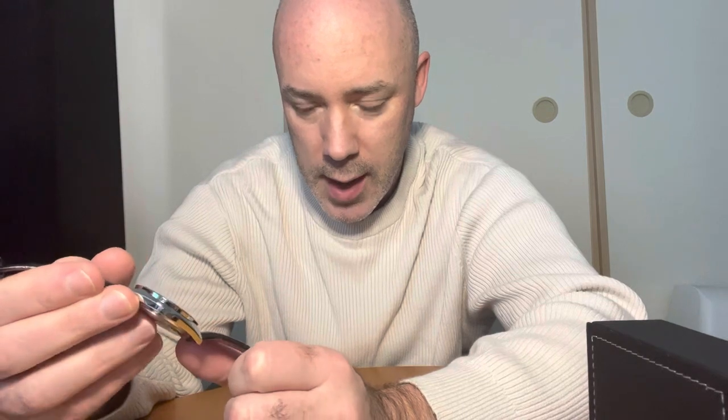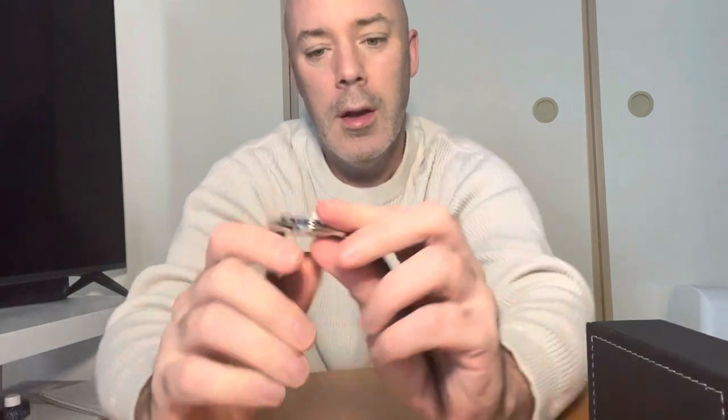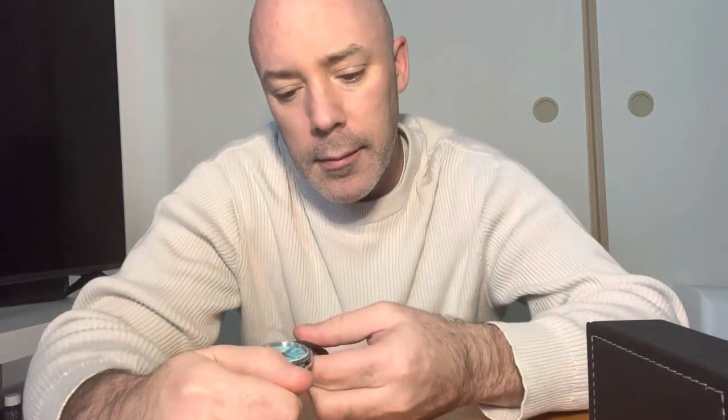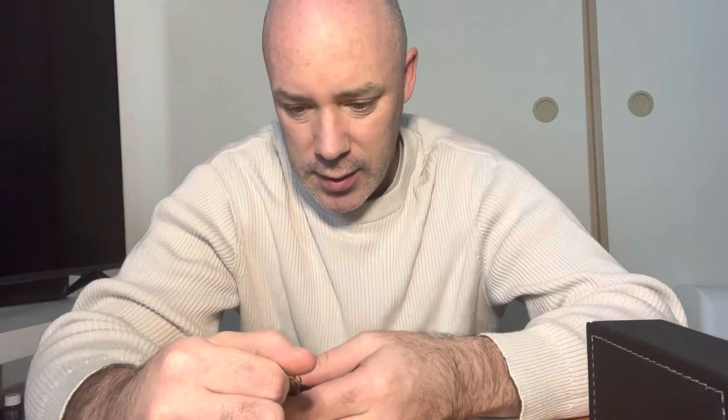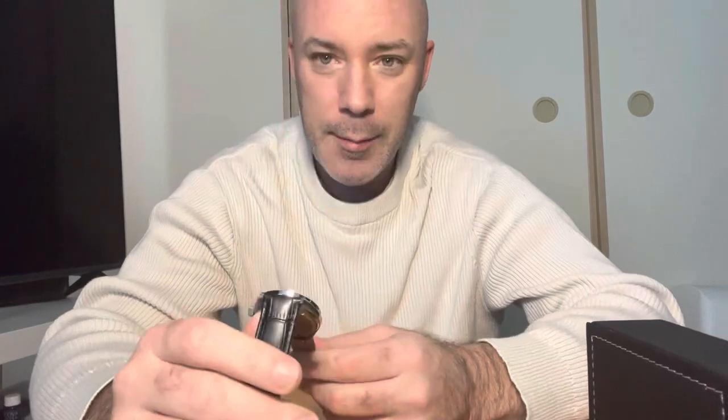It feels pleasingly heavy. I think it's an NH35 movement, so I think it ticks four times a second. That second hand's moving very sweetly around. The dial's nicely finished, the indices are well applied. There's no date, which I like very much — I'm not really a big fan of date watches. I think it clutters up the face.